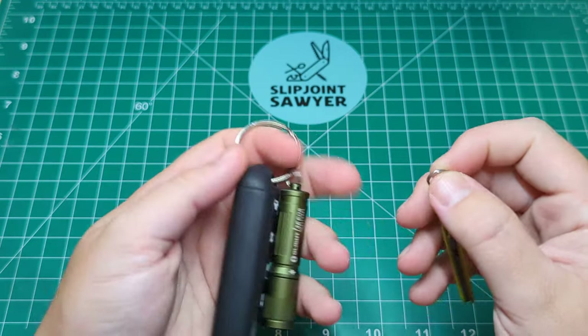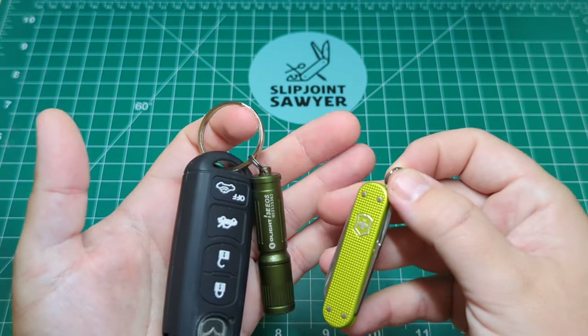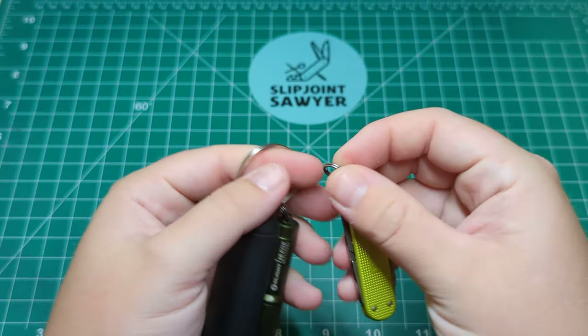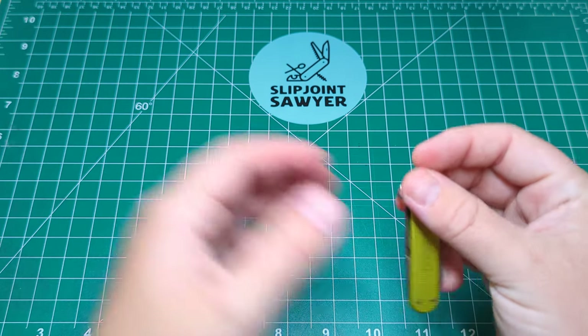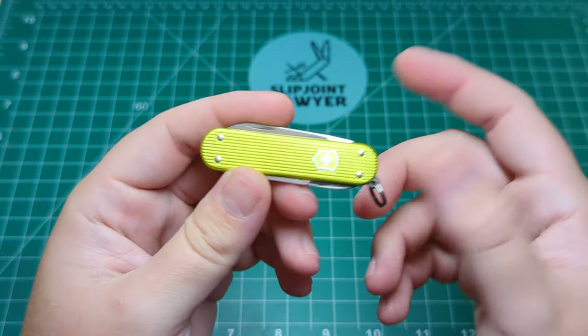It will live on my car keys. I've got the green to sort of try and match with the green on the keys — obviously it's not the same, but that's fine with me. It's going to live on there, and we'll see how it holds up for everyday carry. Will the scale rub off? Will the green come off? Or will it hold up really well?